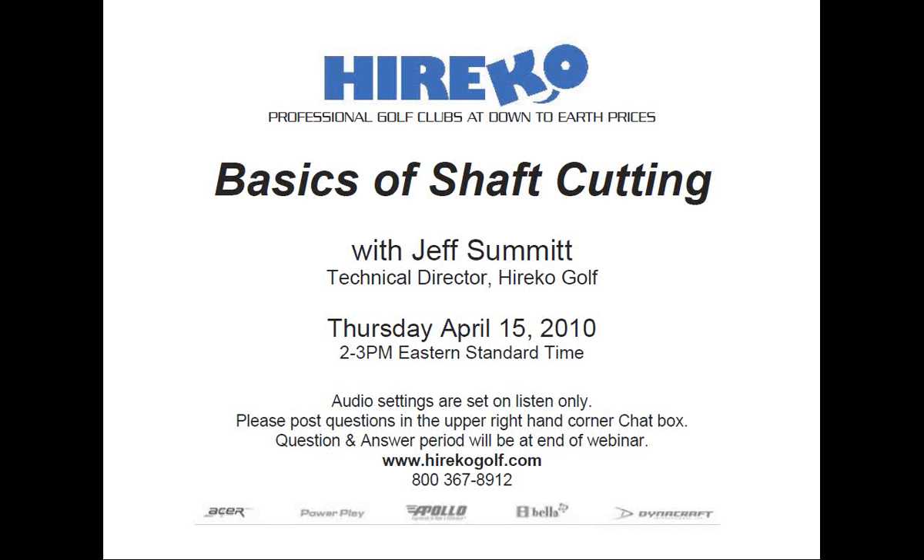A little bit of background about Jeff. Jeff's worked in all facets of club making and repair since 1984 and has devoted the past 20 years to researching, testing, and analyzing thousands of different golf shafts. He has compiled his findings and research into the Dynamic Shaft Fitting Index, which is featured in the best-selling book, The Modern Guide to Club Making and Total Club Fitting in the 21st Century.